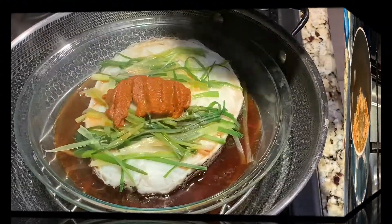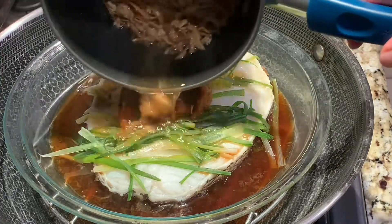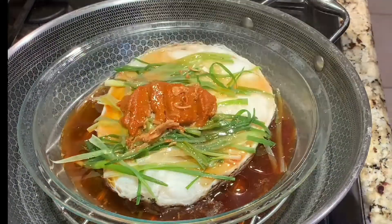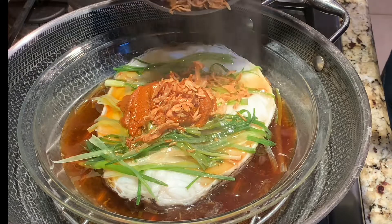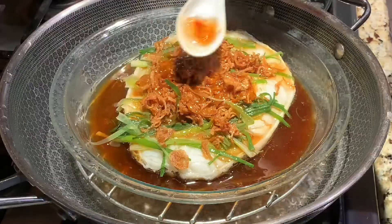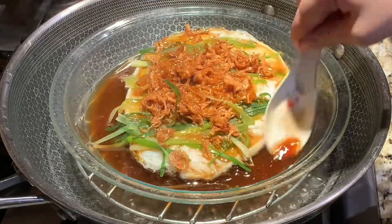Once your shallots are done, pour over the fish — it should sizzle like this. Then garnish your fish with the leftover shallots. Using a spoon, drizzle the leftover sauces over the fish.